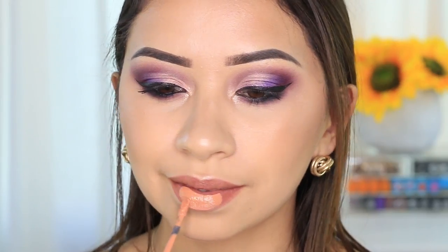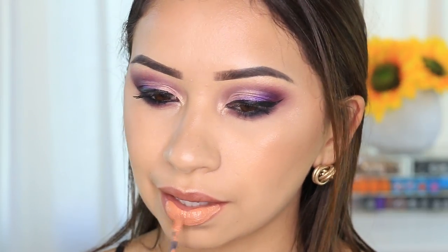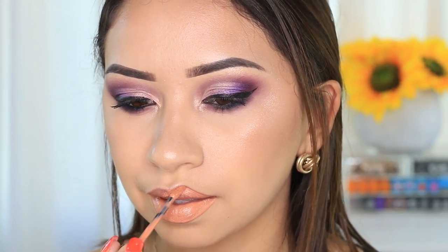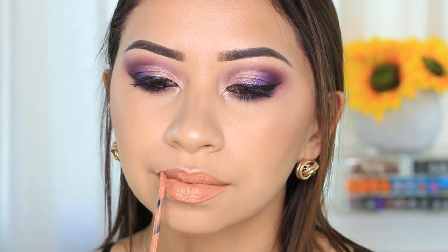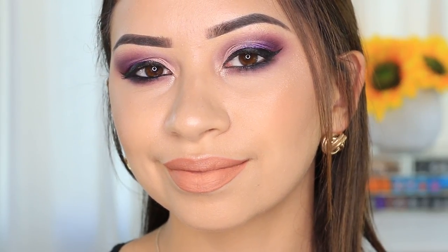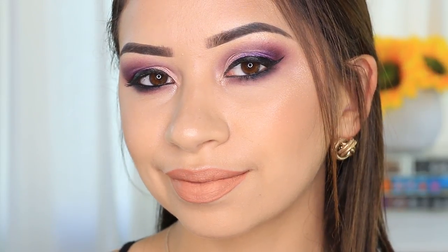This one right here I have to say is my least favorite. It's a peach nude and I feel like it's too much like my skin tone, so it makes it look all one and doesn't give me any dimension on my lips. I just feel like it looks kind of weird. It's a nice shade, it's just probably not for my skin tone.